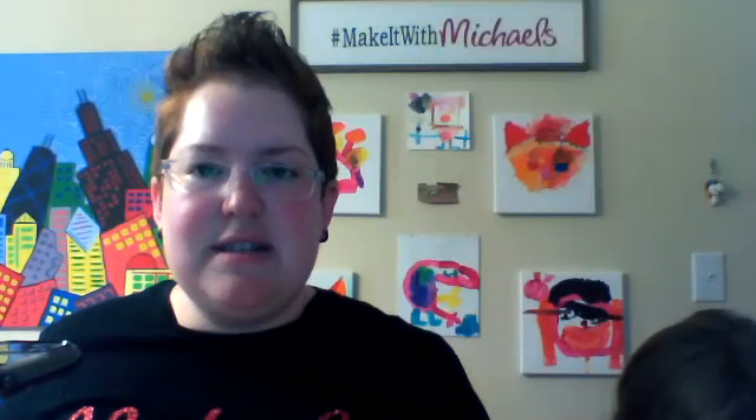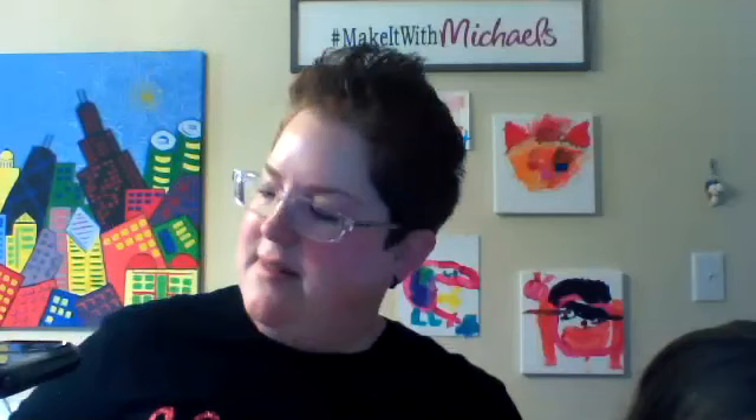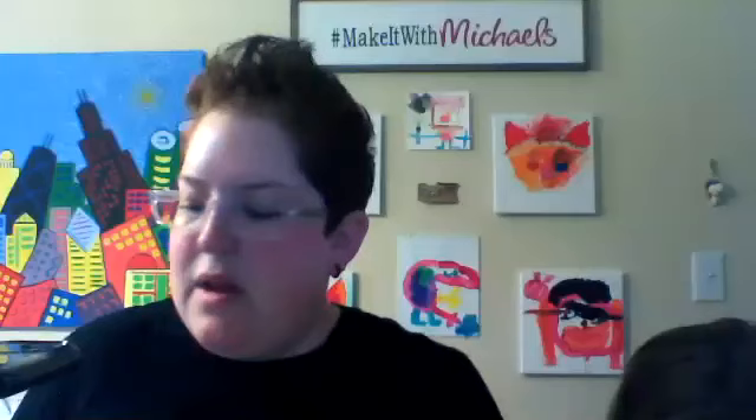Danielle wants us to know that it is their 50th birthday today — congratulations! Thank you for spending it with us. Is there any way to make bunny ears? Someone's making a bunny — bunny ears out of paper or pipe cleaners.